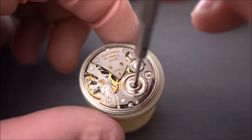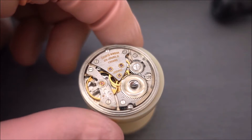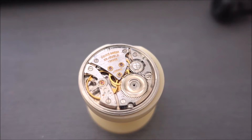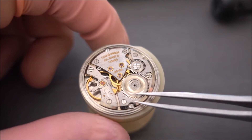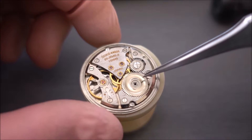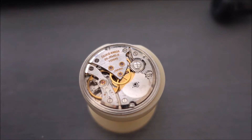G'day, today I'm doing a teardown on a King Seiko 44 movement 4402 and I'm just going to get straight into it. The first thing I'm going to take off is the ratchet wheel. I've just taken the screw off and now I'm working out the best way to take off the wheel and going to take that off gently — these are quite highly polished as you can see.